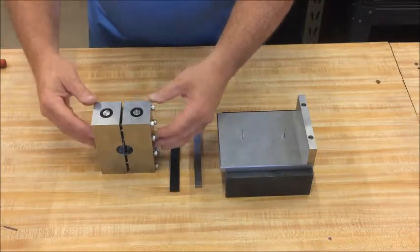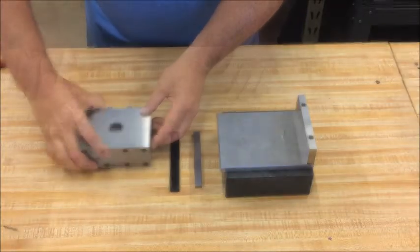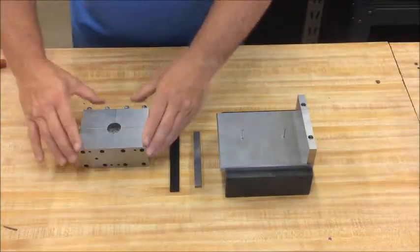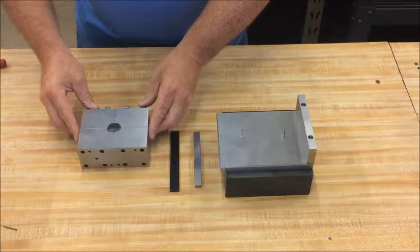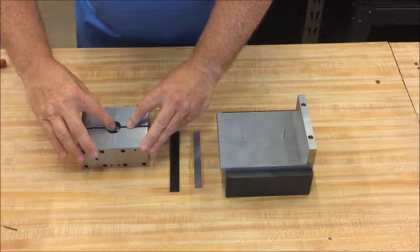To put the specimen in the fixture, take the fixture and lay it on its side. Take the four bolsters and separate the two side bolsters, then take the upper and lower bolsters and separate them as well.